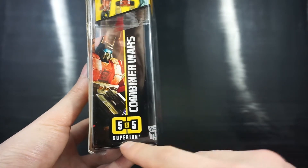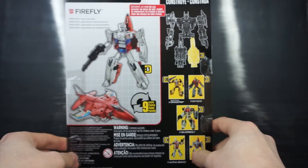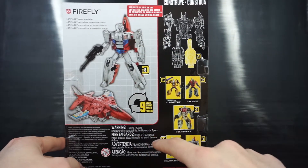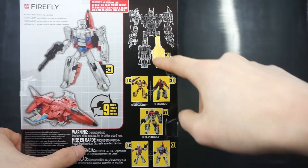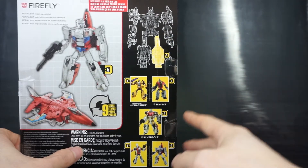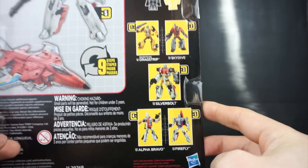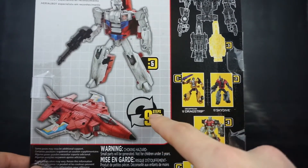Firefly makes up number five of five for Superion. Going to the back of the packaging, you can see robot and alt mode images, and in the top right Superion is kind of blueprinted out with Firefly highlighted as his left leg. You can also see the rest of the wave here: Dragstrip, Skydive, Silverbolt, Alpha Bravo, and of course Firefly himself.